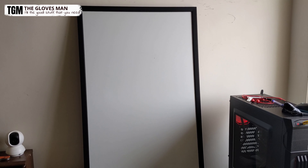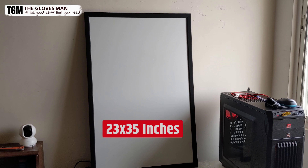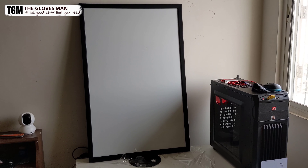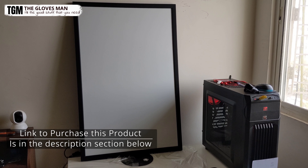One thing I forgot to mention about this product is its size. The one I have here is 23 by 35 inches, which is approximately 2 by 3 feet. But you can get a lot of different sizes in this product line.